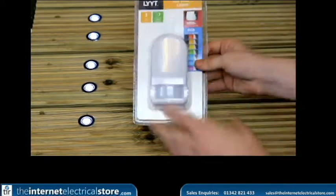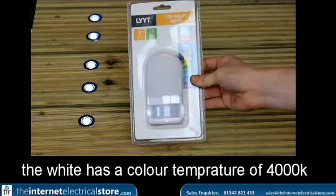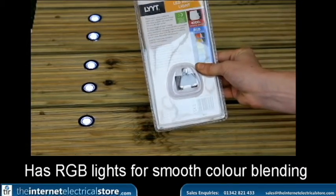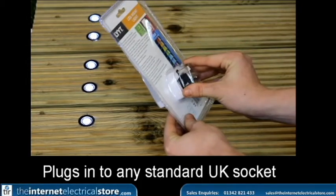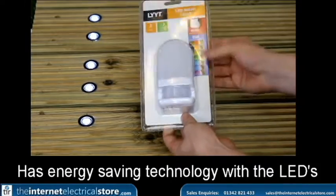It has a lovely 4000K colour rating of natural white which you can use. It has RGB LEDs to provide smooth colour blending in it. Plugged straight into a UK socket, it has LED technology to provide low power consumption.